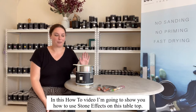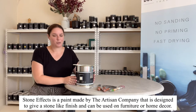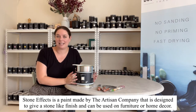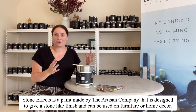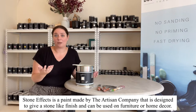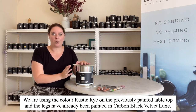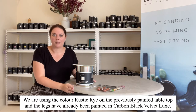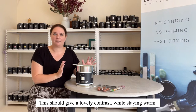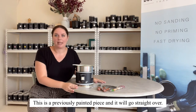In this how-to video I'm going to show you how to use stone effects on this tabletop. Stone Effects is by the Artisan Company — it's a paint designed to give a stone look finish and can be used on furniture or decor like pots, planters, or anything. I have the color rustic rye going on top, and we've already painted the legs in carbon black velvet, so it should give a lovely contrast and keep the warmth. This is a previously painted piece.